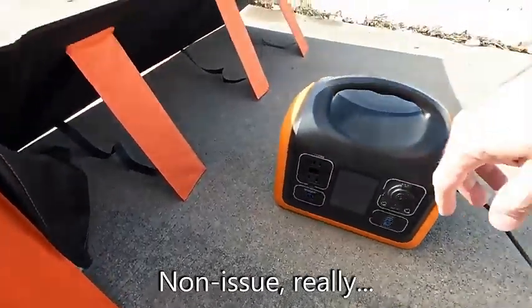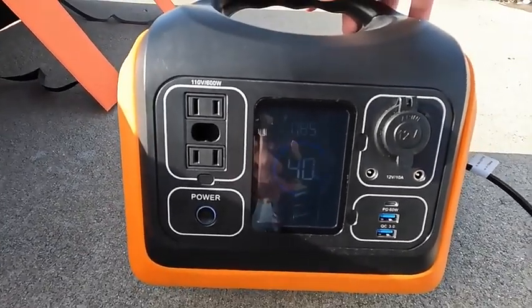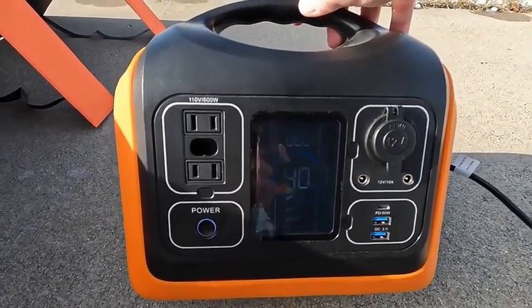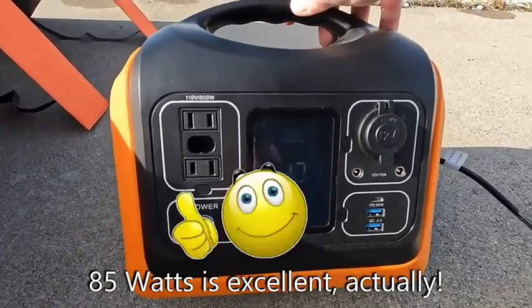Let's see what we've got on the display. I do notice that the fan kicks on even though we're outside and it is literally 30 degrees Fahrenheit, so it's just below freezing. And we're getting a real consistent 85-86 watts.